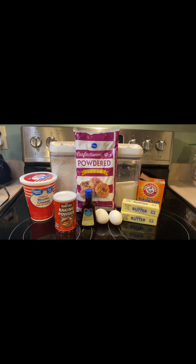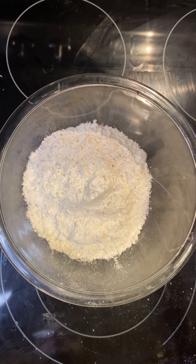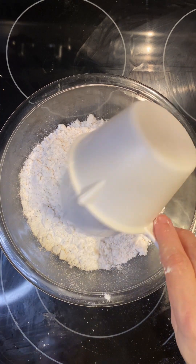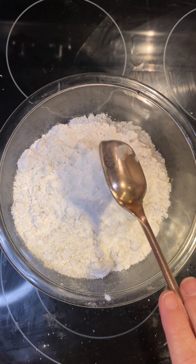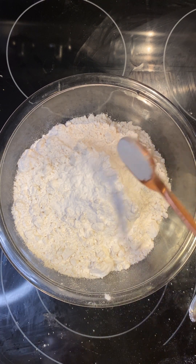Let's make this. First I'm going to add in all the dry ingredients first. We need four cups of flour, one tablespoon of baking powder, and one teaspoon of baking soda.